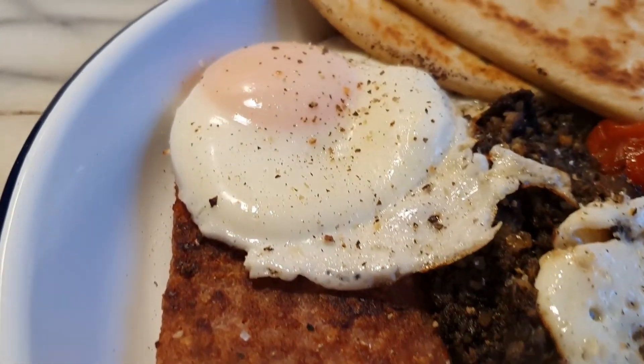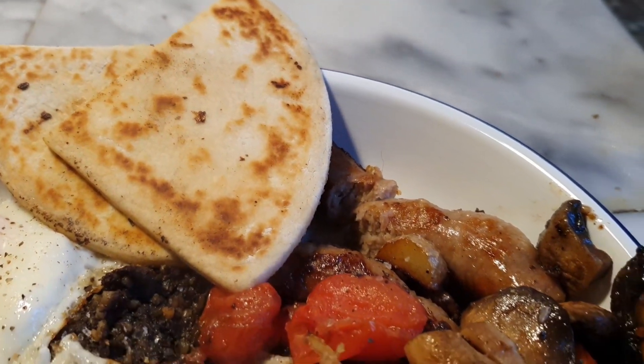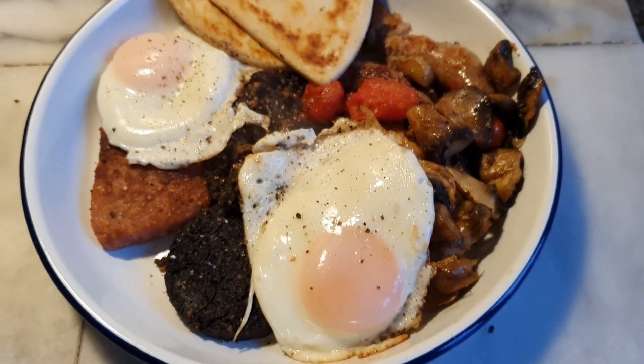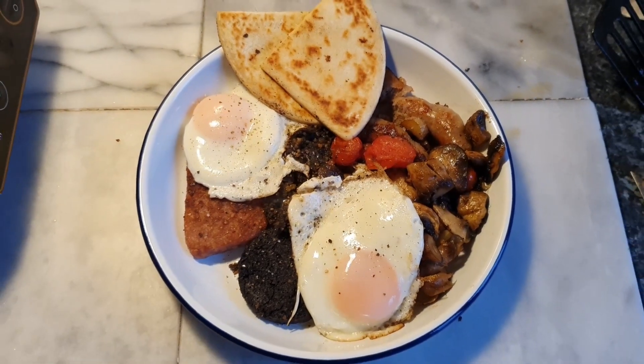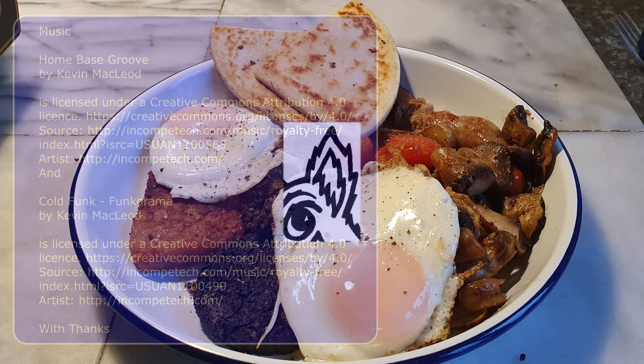By luck rather than judgment, nothing was over or undercooked and nothing got burned. So there you have it — the Satisfry is also capable of delivering a big fried breakfast in about 12 minutes. It's all good.